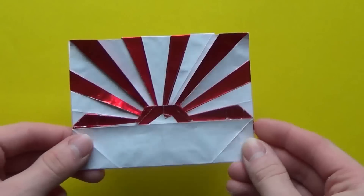Hello guys! In this video I'll be teaching you how you can fold a new model designed by me, and it's called the Rising Sun.